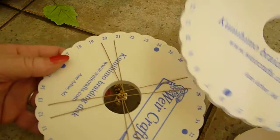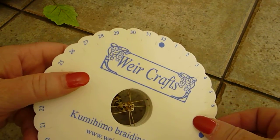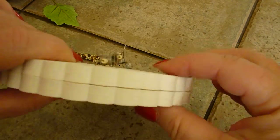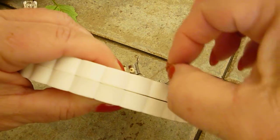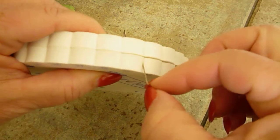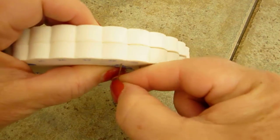The easiest thing to do is to place another disc on top of the one that you're using. Flip it over so that you can see the edge, and then take your cord and move it from one disc down onto the other. See how I did that?